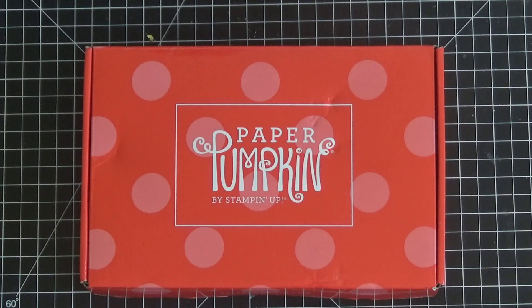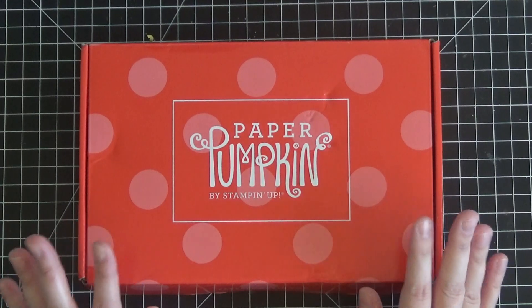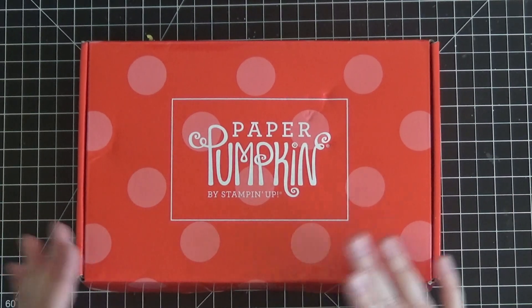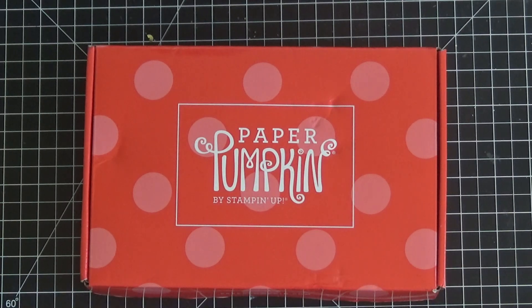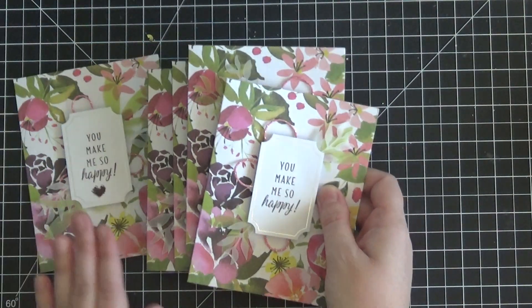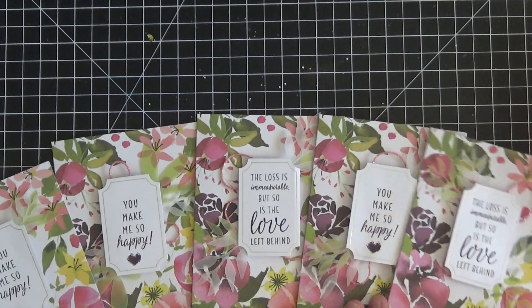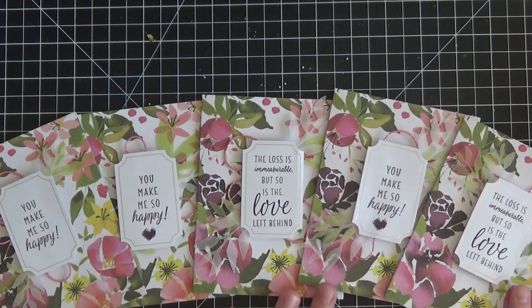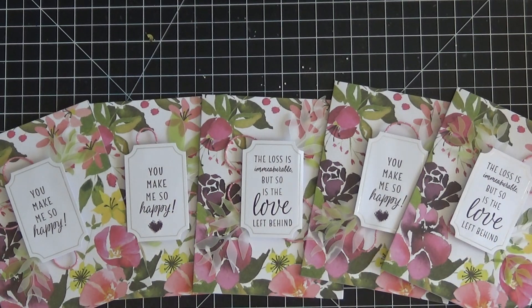I will have a link to my Paper Pumpkin site in the description box below where you can register if you're interested. The box contains all of the materials you will need to put together that month's project — usually it's cards, sometimes it's a combination of home decor and cards or treat bags and cards, but most of the time it is cards. It's only $19.99 a month, or a little cheaper if you do the 3, 6, 9, or 12 month subscriptions.